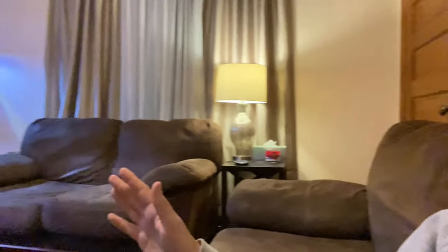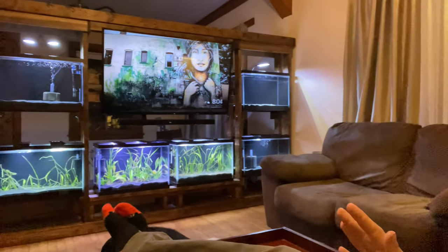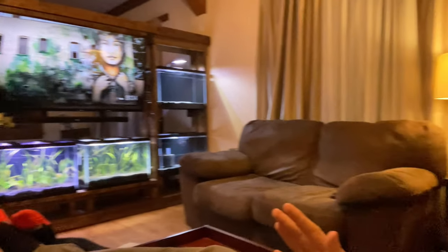Have you ever had the idea of putting aquariums near your television so that when you watch TV you can also watch your fish? Or maybe you thought an entertainment center aquarium would be really cool. I've been thinking about this idea for probably a decade, and today I want to show you my entertainment center aquarium build. This is my view when I sit on the couch — pretty cool. Let's deep dive into this.